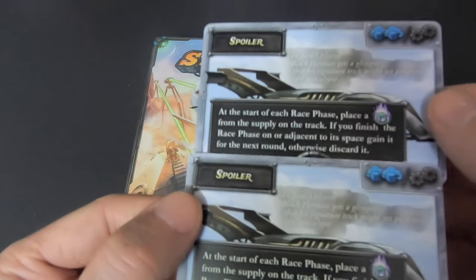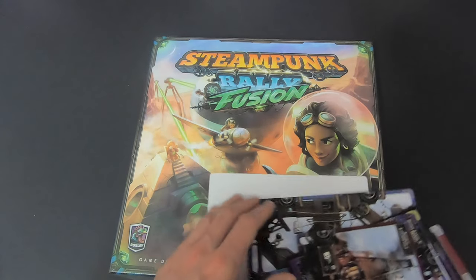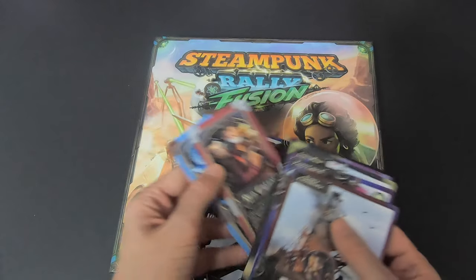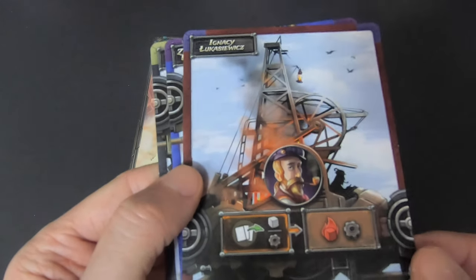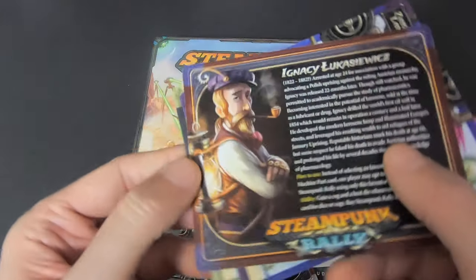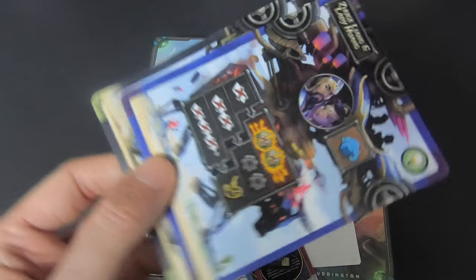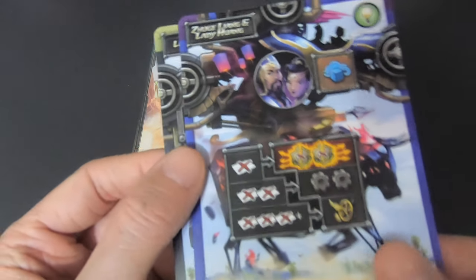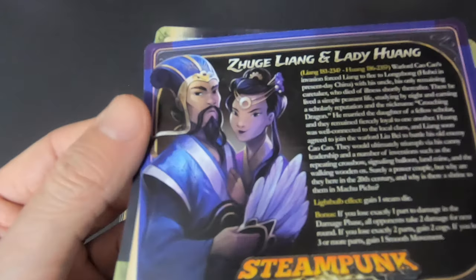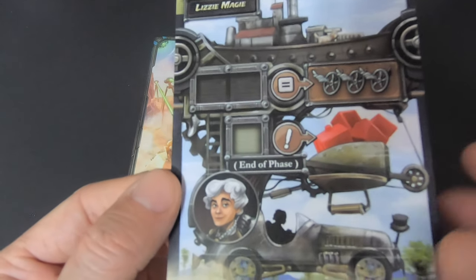We have two identical spoiler cards. Then Ignacy Łukasiewicz. Next is Zhuge Liang and Lady Huang — I'm probably mispronouncing it, sorry — a nice couple, really cool. And then Lizzie McGee, or Magi.